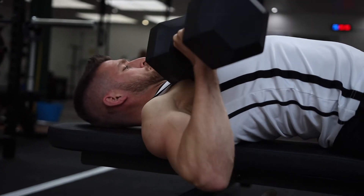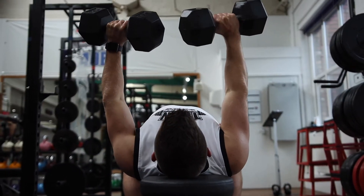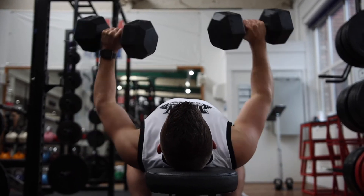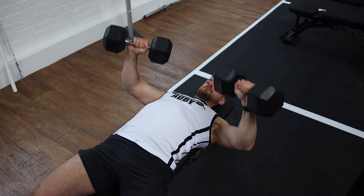Don't want your dumbbells to touch. The slower you go when you do this exercise, keeping lots of control throughout each rep, the more time under tension you're going to create. This over time will help you get stronger and develop stronger and bigger pecs.